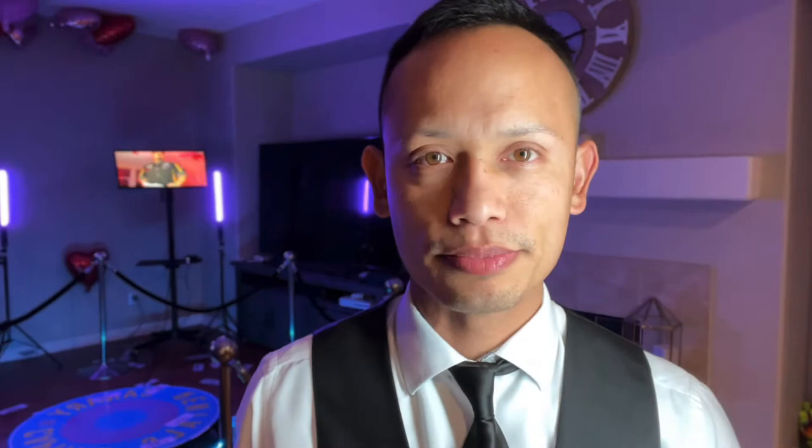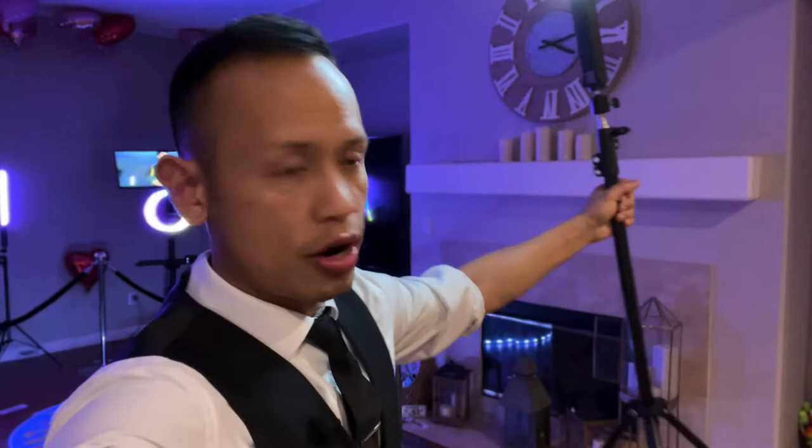You guys see some in the background right now — I have one lighting up my face. Let's break down why I went with these specific RGB lights. For one, they're a good size. This portion right here is about 15 inches, and I got the ones that come with a tripod. Let me go ahead and show you guys this tripod.